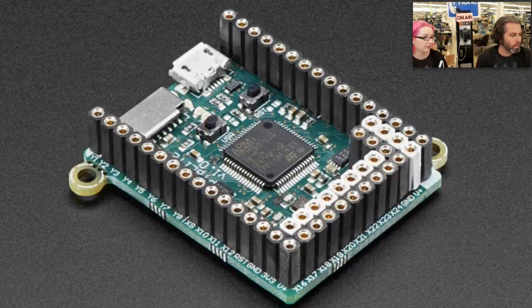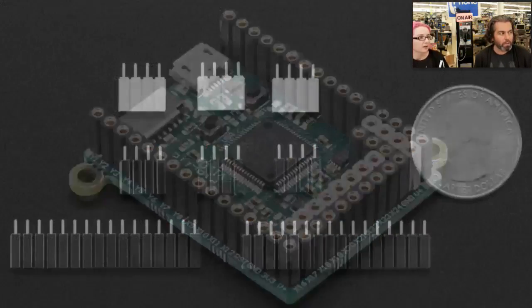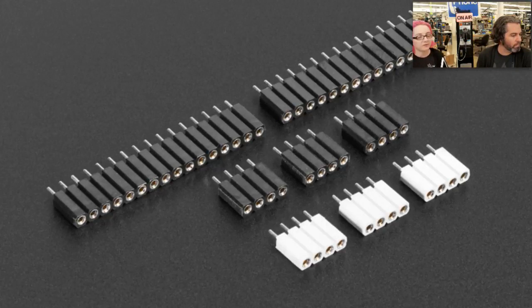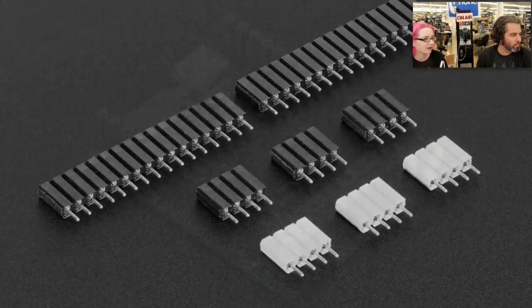The Pyboard Lite is otherwise pin compatible. We also have this header set — the Pyboard is sold without headers installed because some people want a really slim board. With some simple soldering you can solder in all of these header plugs and plug in all sorts of Python skins, as they're called. Here it is assembled with the headers installed.